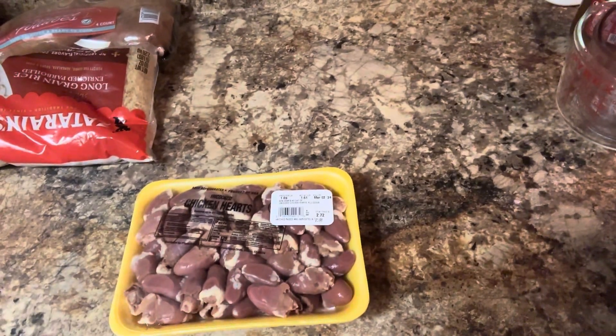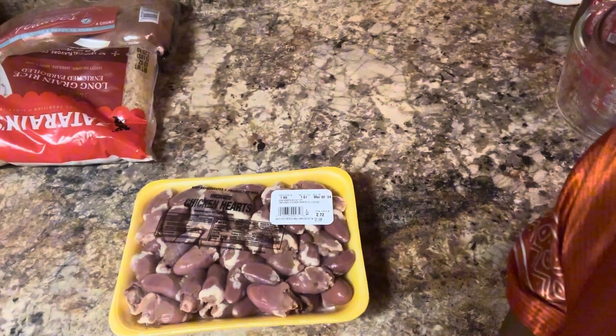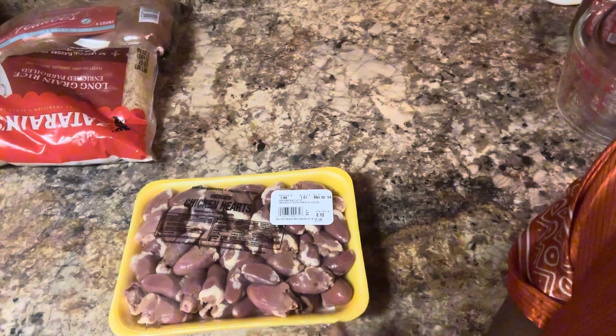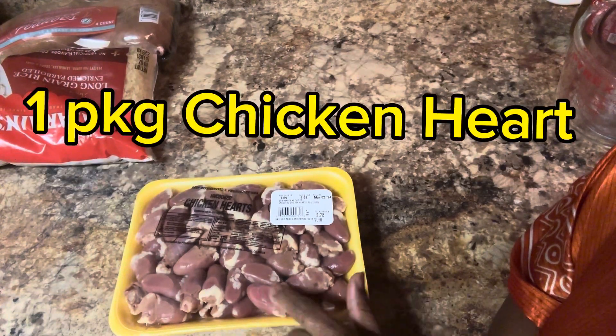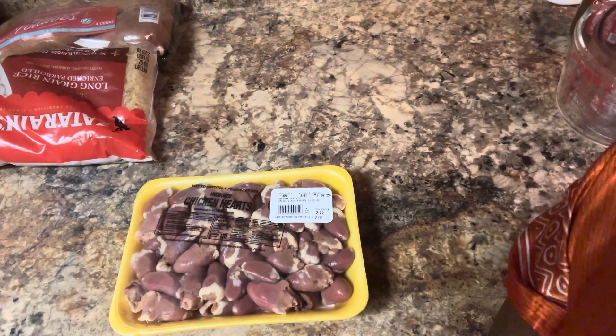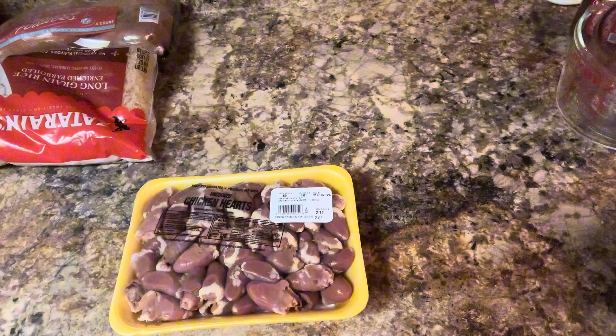Good morning everyone. Today we're going to make dirty rice — my dirty rice. I'm not going to use chicken gizzards. I'm using chicken heart and I'm going to use some ground beef.